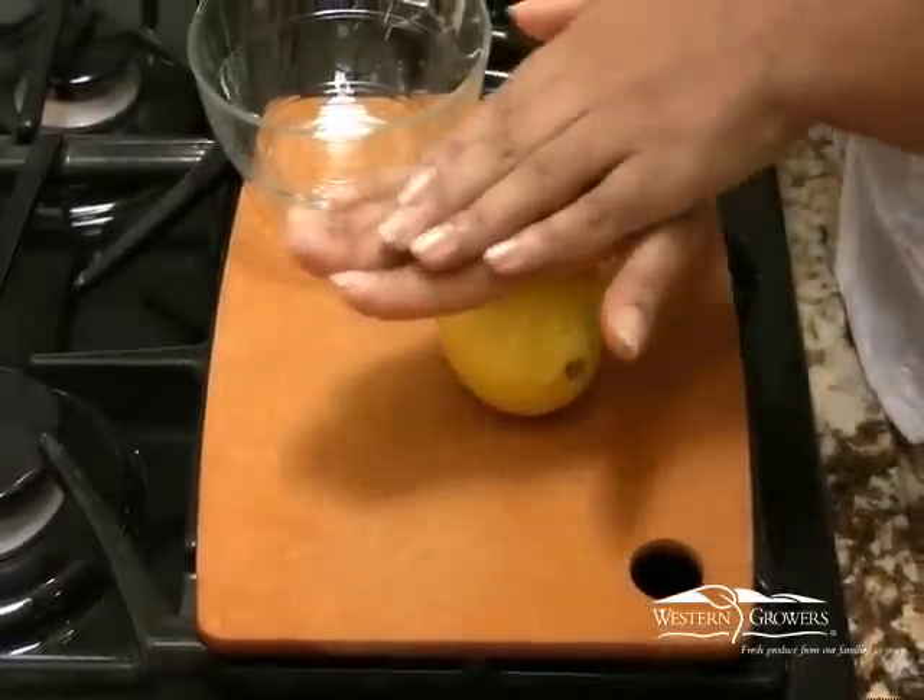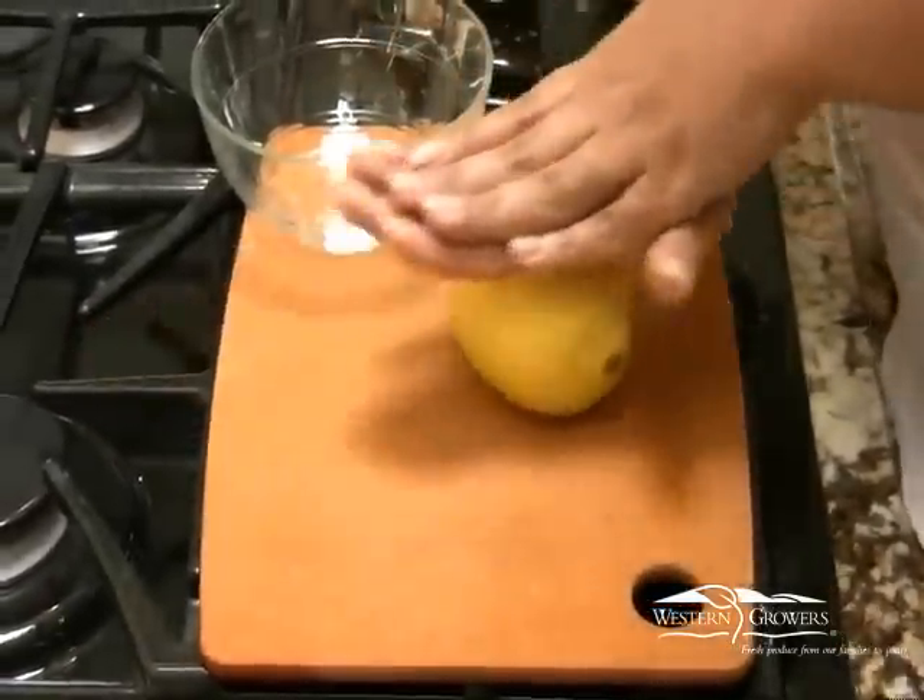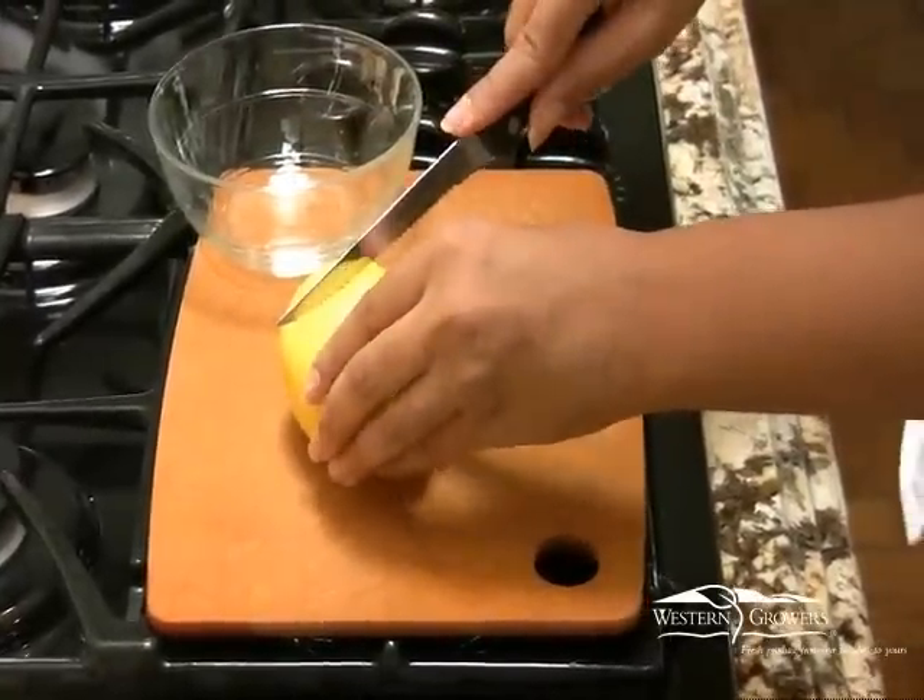Next, we're going to roll it, just to loosen up the pulp a little. Then we're going to cut the lemon.